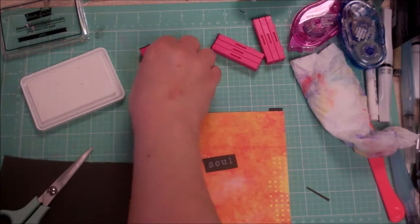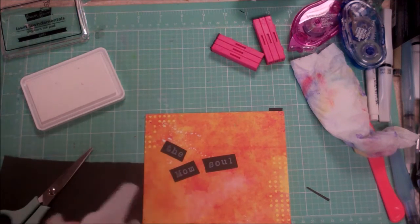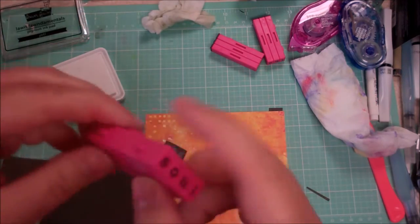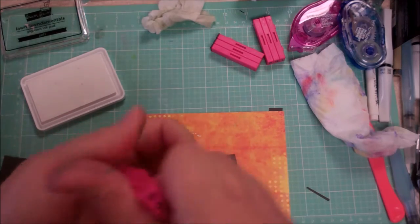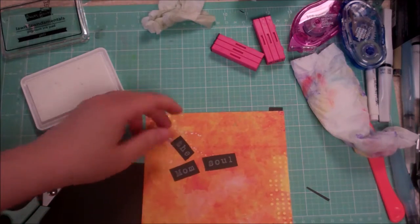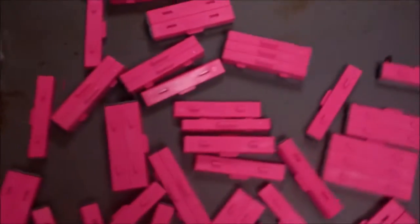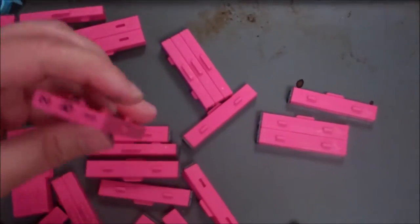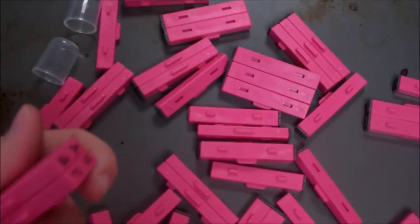They give you two of each letter, which is nice because the English language requires multiple of the same letter in many words. They clean up really easily. If you press really hard they get a little shaky and start to come apart, so you don't need to press super hard. You can spell whatever you need — hope, faith, grandma.